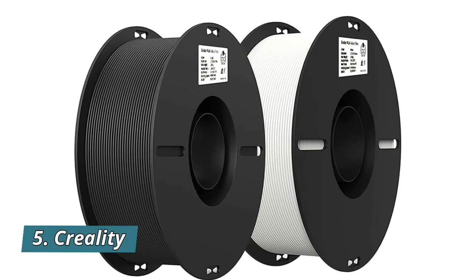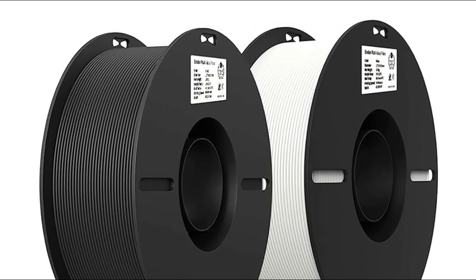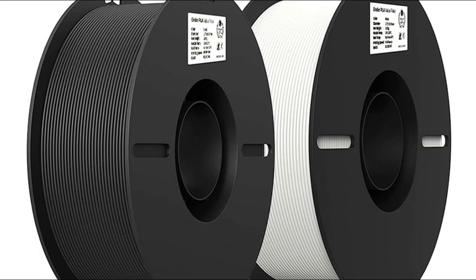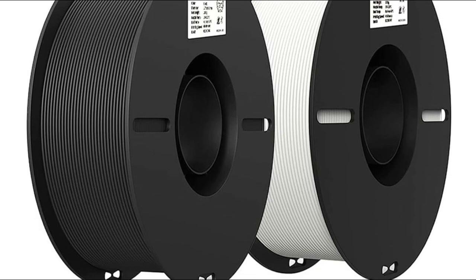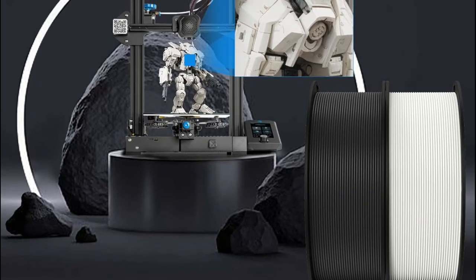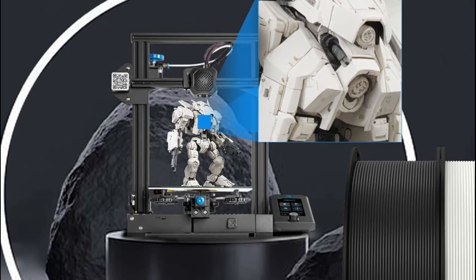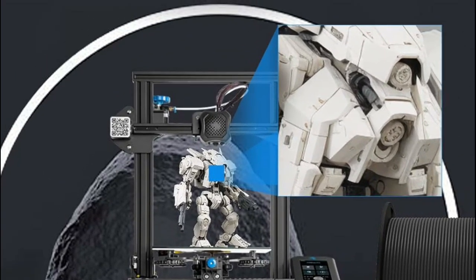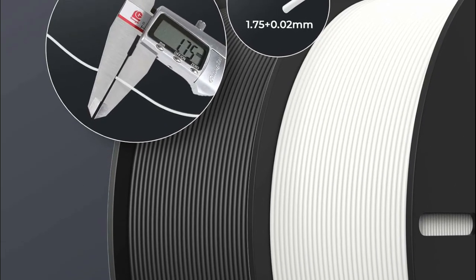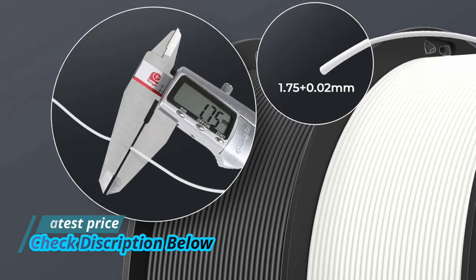Number 5: Creality 3D Printer Filament. This 3D printer filament bundle 1.75mm is the most cost-effective filament released in 2023. The color is classic black and white — you can have two spools for just one spool's money. This filament bundle adopts a special patented design and manufacturing process to ensure a smooth and stable printing experience. It is completely dried for 24 hours before packaging and vacuum sealed in a PC bag with a desiccant.